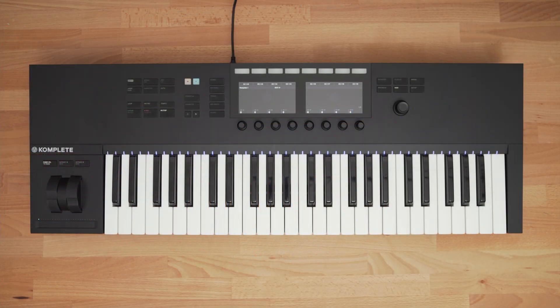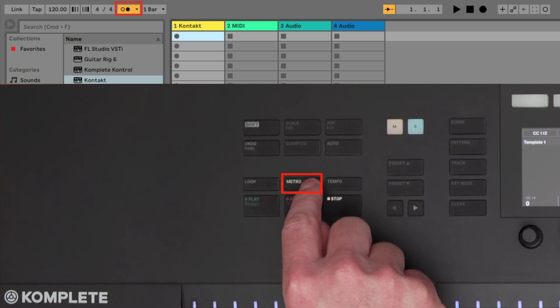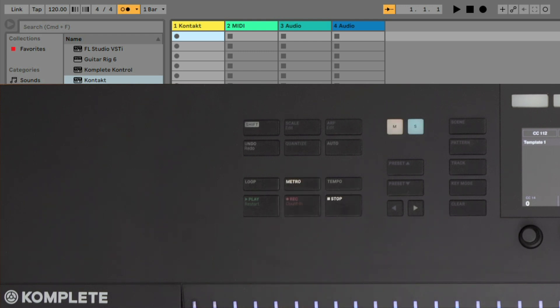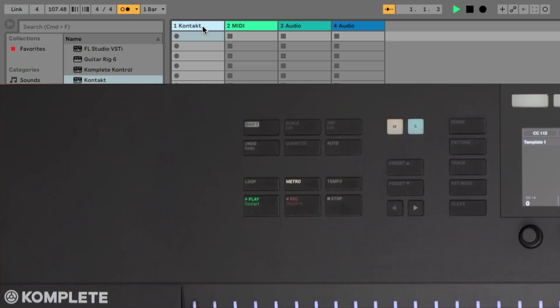You have dedicated buttons for the most important and frequently used functions in Ableton. You can first turn on and off the metronome using the dedicated metronome button. Next, you can use the Tap Tempo button to change the BPM of your project. To record something, just press the Record button, and when you're done, press the Record button again.